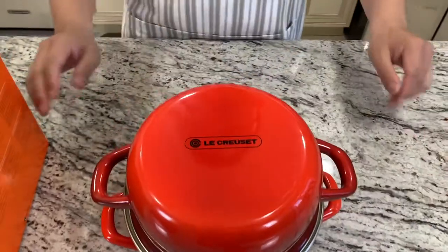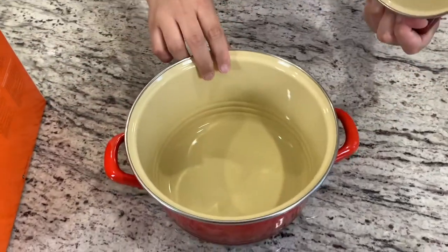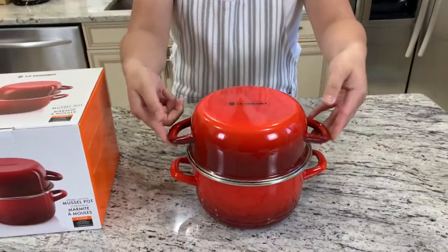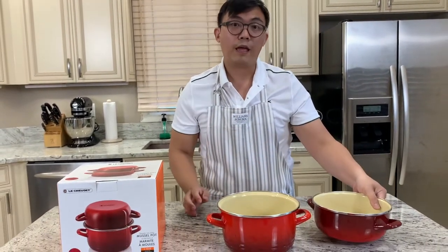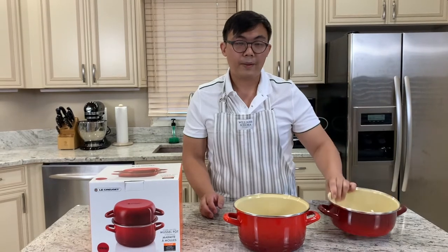This serves two purposes: you can cook your mussels in the pot directly, close it with the lid, bring it to the table, open it, and the lid serves as a waste bin. You put all your mussel shells into this particular pot holder.